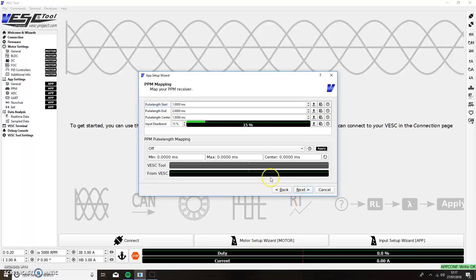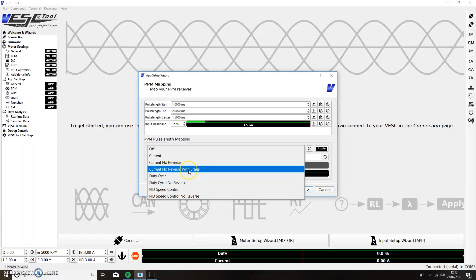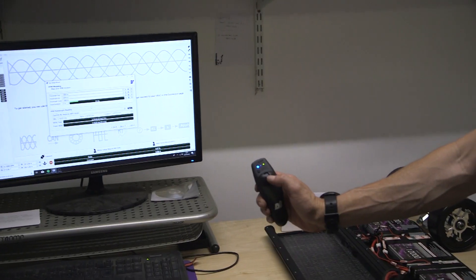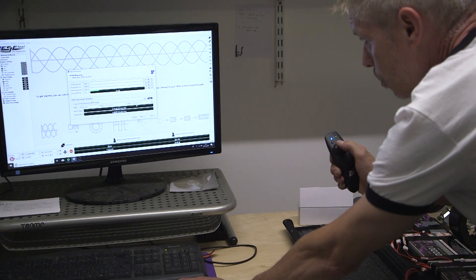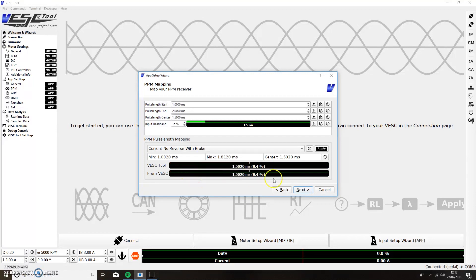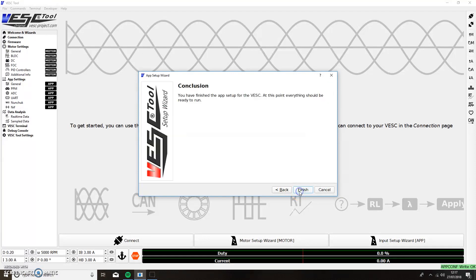Halfway down you'll see a drop-down. Highlight it and select 'current reverse with brake.' Before pressing anything else, push your controller forward — you will see the green light move forward. Pull your controller back and the red light will move back. After doing this a couple of times, go to the apply button, apply this, press next, and finish.